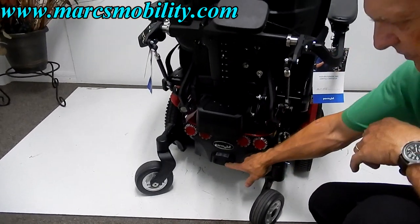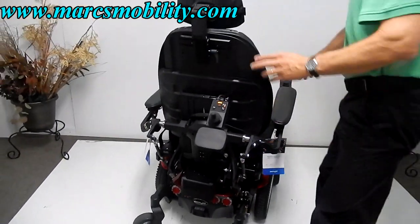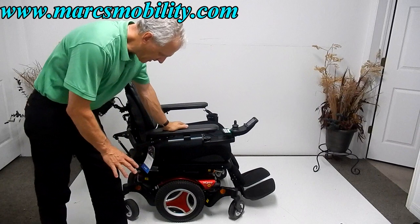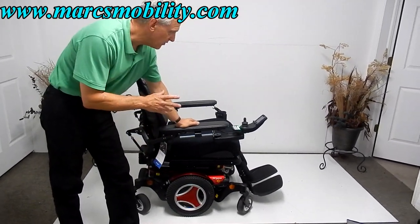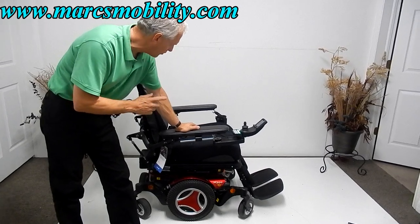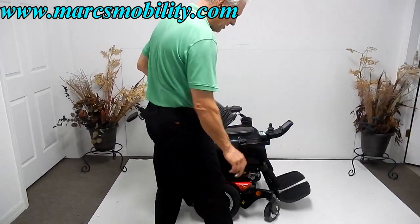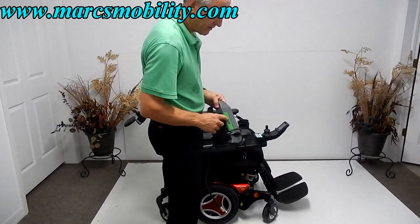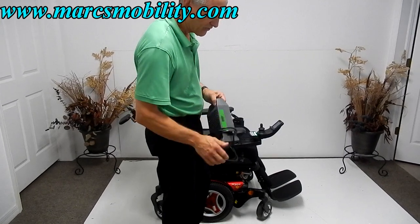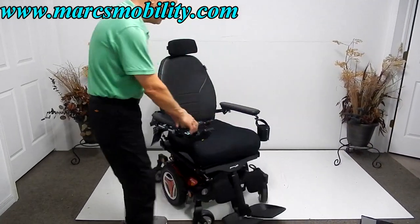These are reflectors in the back, not lights. There's a power button here that we always turn off when we ship one of these. This chair is heavy-duty, nearly brand new, and ready to go. For charging, like all Permobil chairs, you plug in the front of the joystick — when the light turns green on the charger the batteries are full. You don't have to worry about overcharging; once the charger recognizes the batteries are full it will stop automatically.